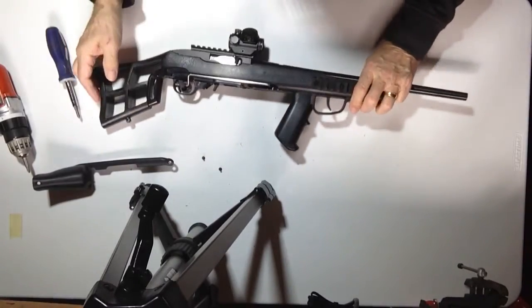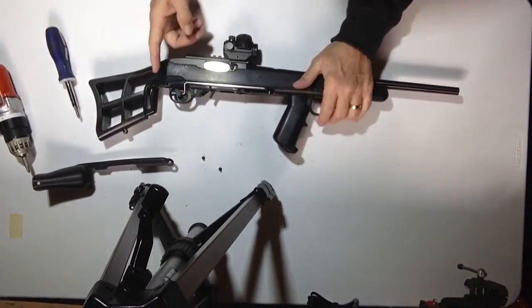Turn it back over, re-cock it, and make sure the trigger is set.